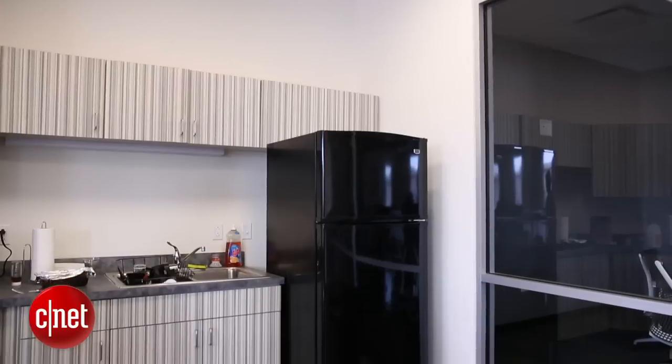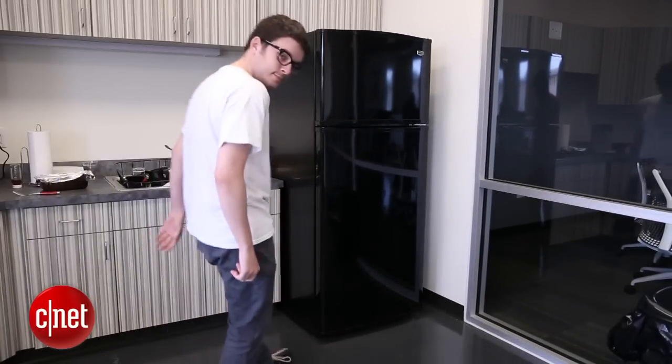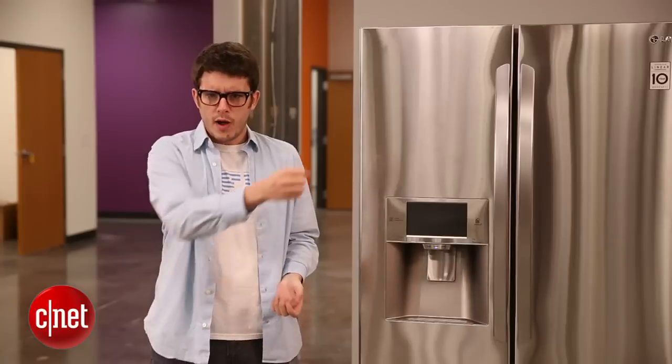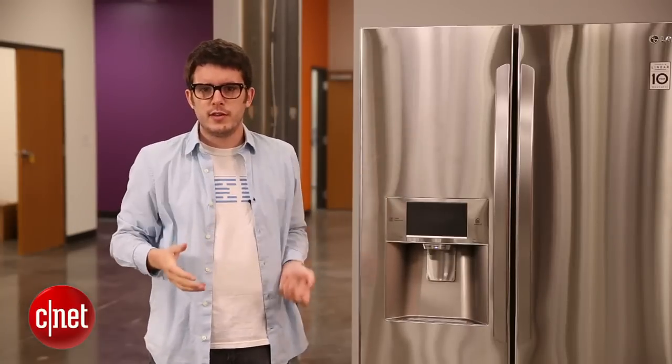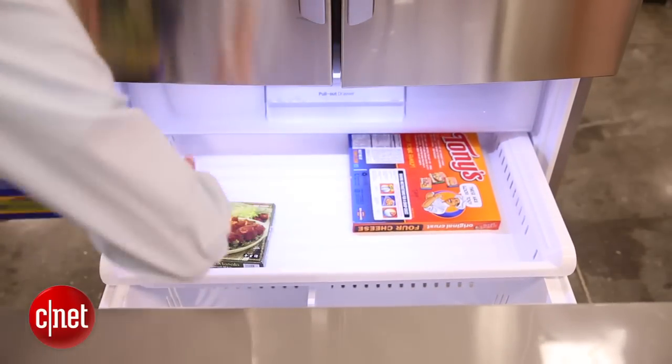For a budget fridge, you might also want to look at a bottom freezer unit, and that's exactly what it sounds like — it's a top freezer upside down. You've got the freezer on the bottom and the fridge on the top. So if you want close, easy access to your refrigerator ingredients and don't care too much about bending over to get into the freezer, then a bottom freezer might be for you.